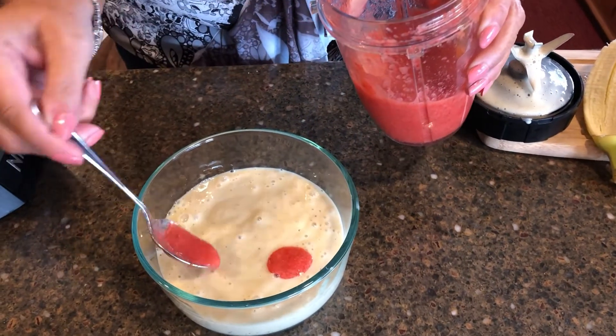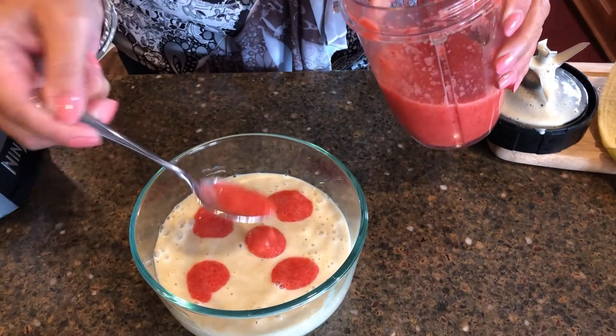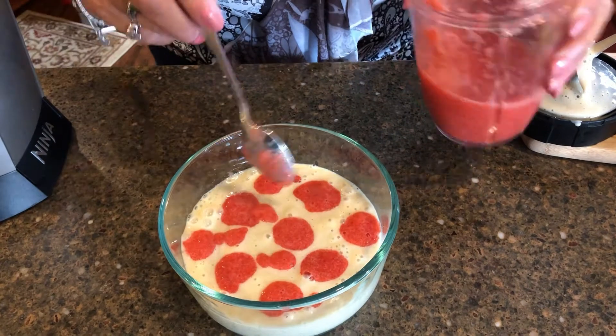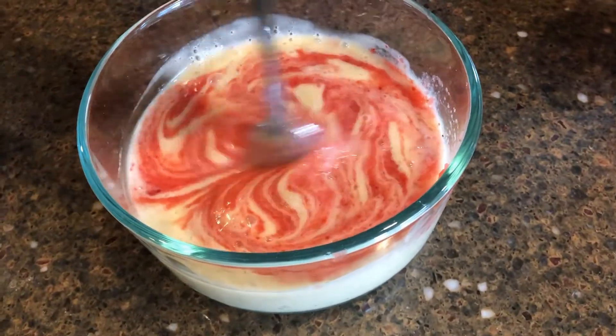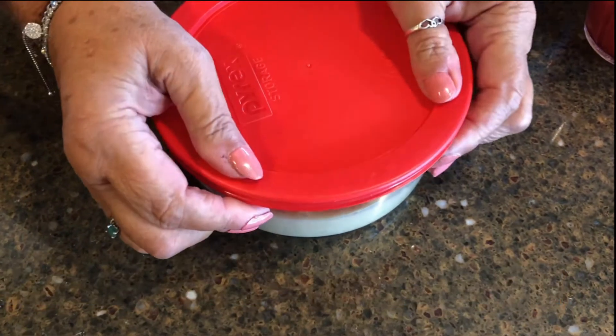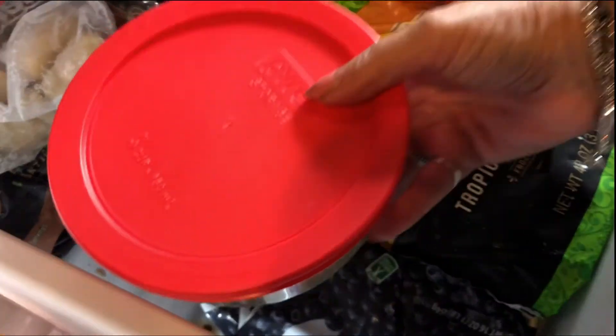Spoon the strawberry puree onto the surface of the pureed bananas and swirl in those strawberries. Now place in the freezer for several hours.